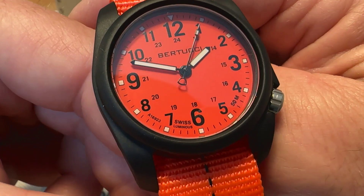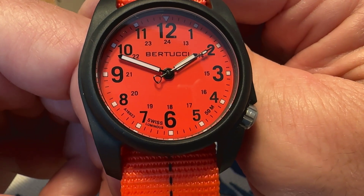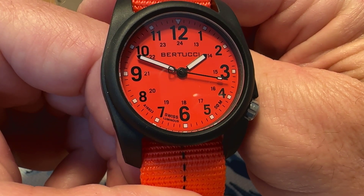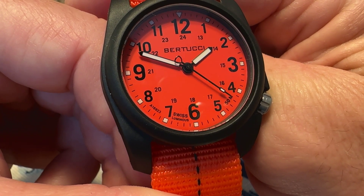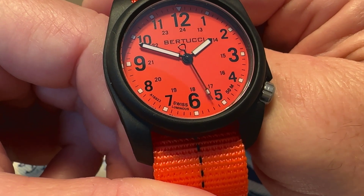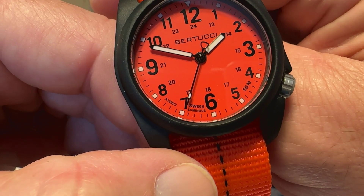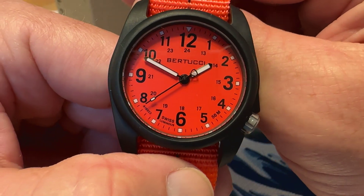You've got a really awesome looking dial with all the printing in black — your numerals are very legible and easy to read. You've got lume plots at each hour marker, the handset is also lumed, and there's a lume plot at the end of the seconds hand. It does say 'Swiss Luminous' down at the bottom, and your 50 meters rating is there as well. No date — fine with that.